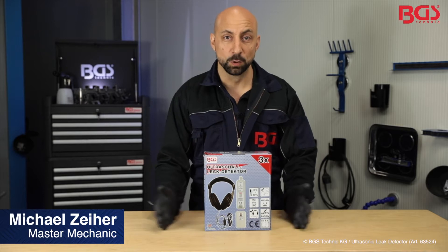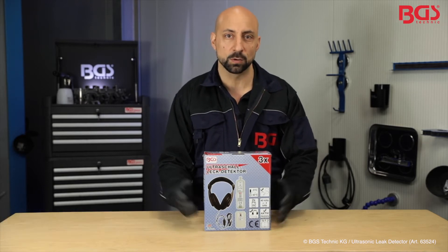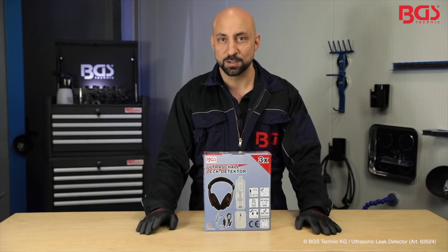Hi, here's your BGS method. Today I brought you the ultrasonic leak detector from BGS Technique. This allows you to find leaks around the vehicle easily, and I'll show you now how it works.